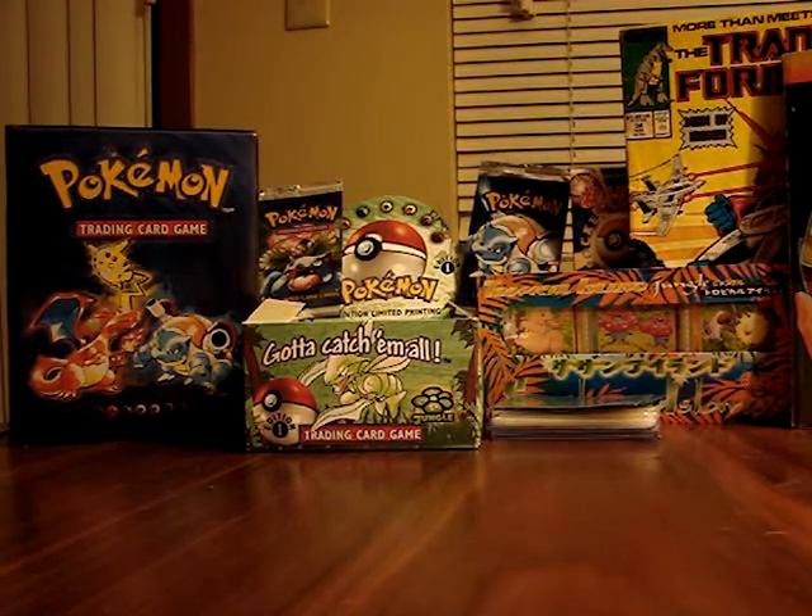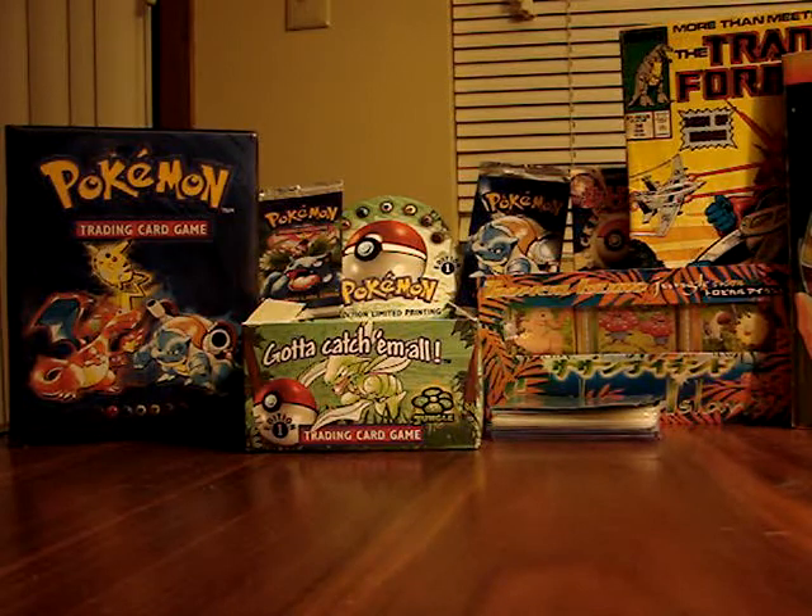Hello everyone, this is Pocket Monster Video and today I'm going to show you my first ever PSA return video. This is my first time ever sending anything to PSA — the Professional Sports Authenticators. They're a company where you can send your trading cards, Pokemon cards, or other sports memorabilia like baseball cards or ticket stubs. They will grade them on the quality of the card, encapsulate them so they can't be tampered with, label them, and send them back. This costs anywhere from about $5 per card up to $100 per card for very valuable cards.